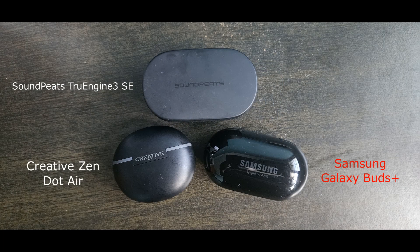For mic comparison, I'm going to use the Soundpitch True Engine 3 SE and the Samsung Galaxy Buds Plus. This is a mic test for the Soundpitch True Engine 3 SE — testing one, two, three. This is a mic test for the Samsung Galaxy Buds Plus — testing one, two, three. This is a mic test for the Creative Zen Air Dot — testing one, two, three.